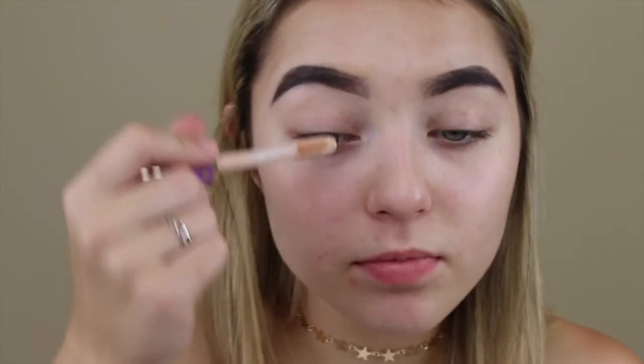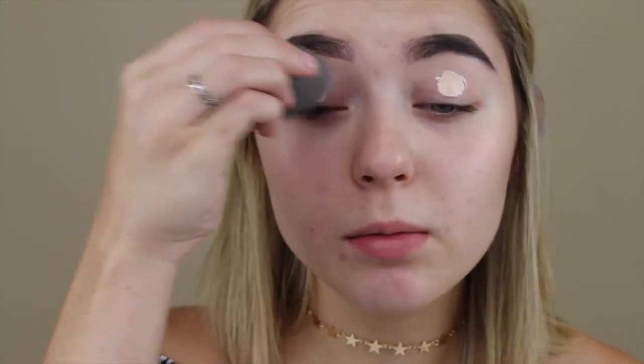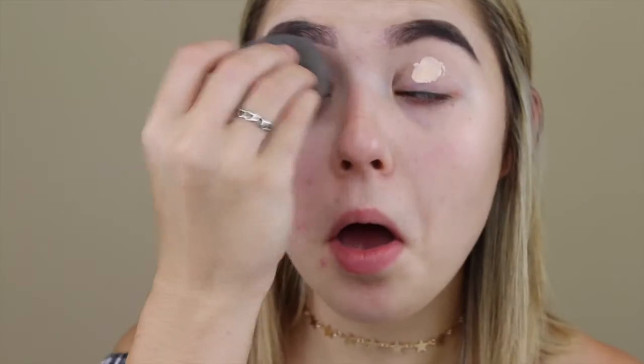Subscribe. So if you all want to see how I created this gold cut crease type thing, make sure to keep watching. First I'll prime my eyes with the Tarte Shape Tape in the shade Fair Beige. I'm just going to take my Beauty Blender and go in and blend that out. Now that's on, I'm going to take my Air Spun powder and set my eyelids, taking it on this Eco Tools brush.